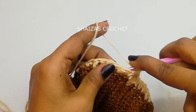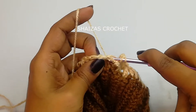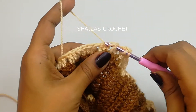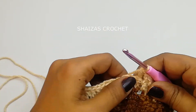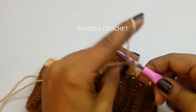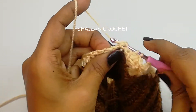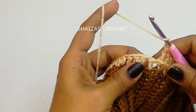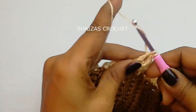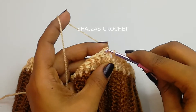Now yarn over, going to the next double crochet stitch, we are going to do a back post double crochet — pull up the yarn, yarn over, pull through the first two and the second two. Continue making back post double crochets. We are going to repeat 4 front post double crochet and 4 back post double crochet till the end of the row, then make a slip stitch into the front post double crochet.